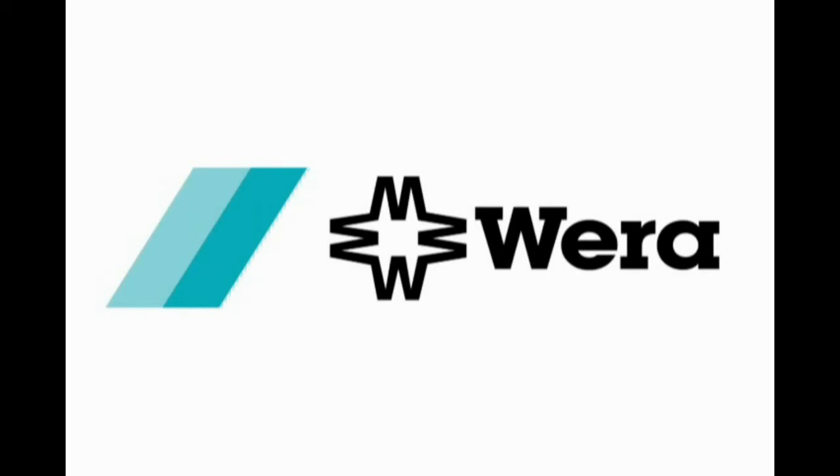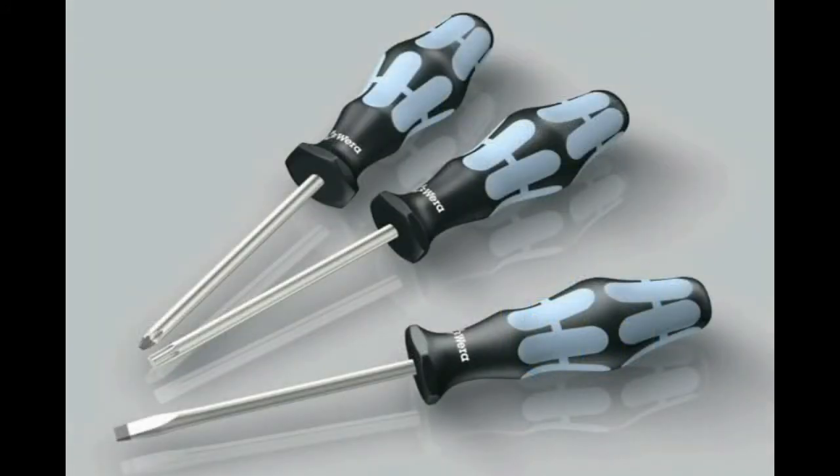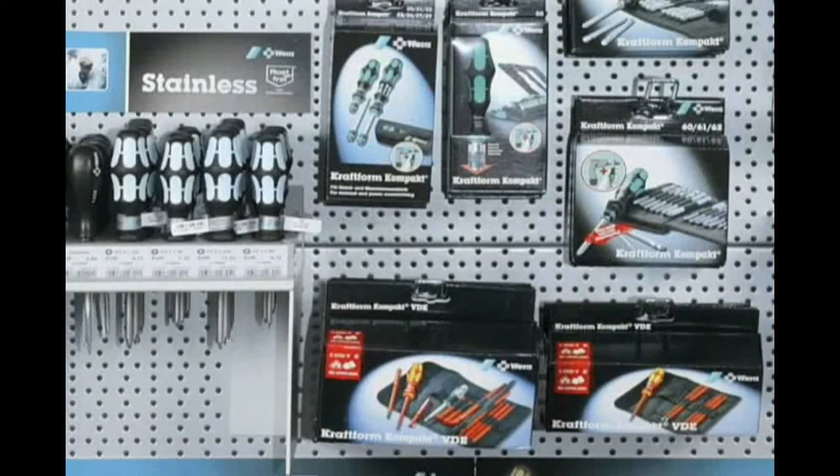Wera Tools is a market-leading manufacturer that specializes in tools for screw driving. It is recognized as one of Germany's most innovative companies. After an investment of millions of dollars and extensive testing, Wera's line of Kraftform stainless steel screwdrivers, bits, hex keys, and more is now available in North America.